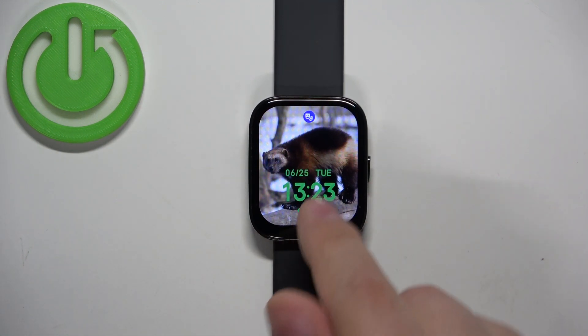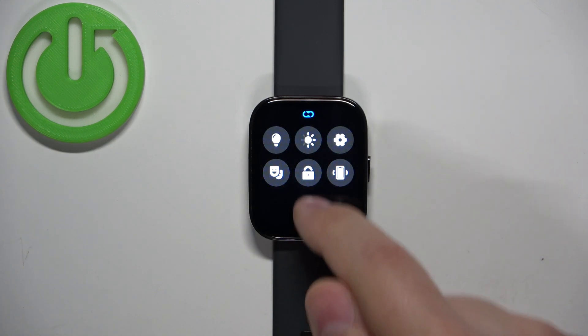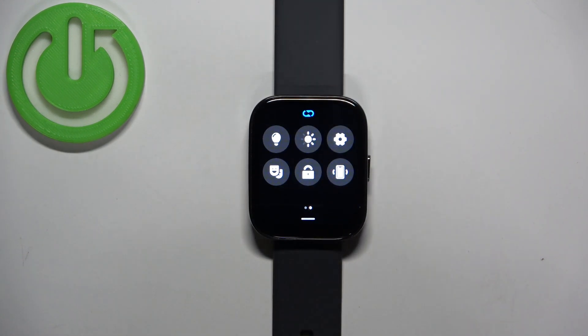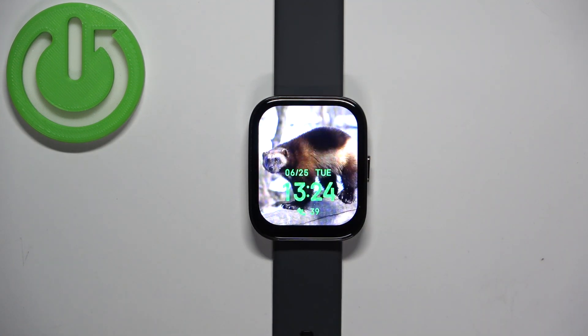Once you decide to disable the mode, simply wake up the screen by pressing the side button, open the panel again, tap on the icon, and the mode will be disabled. You can tell by the screen going back to the normal brightness you've set up, and also the icon on the watch face will disappear, which indicates the mode is disabled.